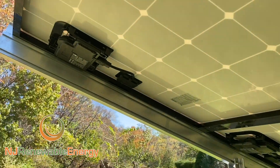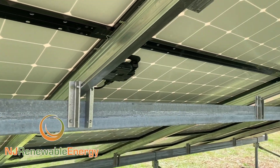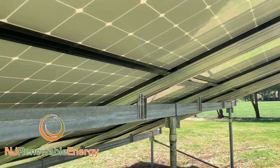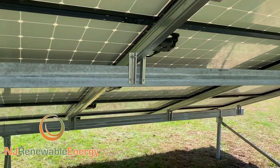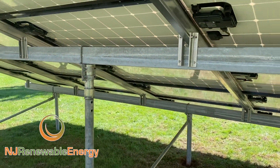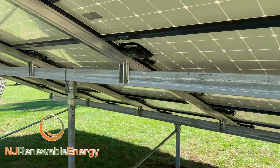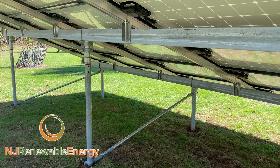Each one of these panels operates completely on its own. If there were shading or a leaf — you could cover one panel with a blanket, and all the other ones will operate completely unaffected. Anyway, we do all shapes and sizes, all angles, and all different types of equipment. This is what a little 25-module ground mount looks like with PV racking.